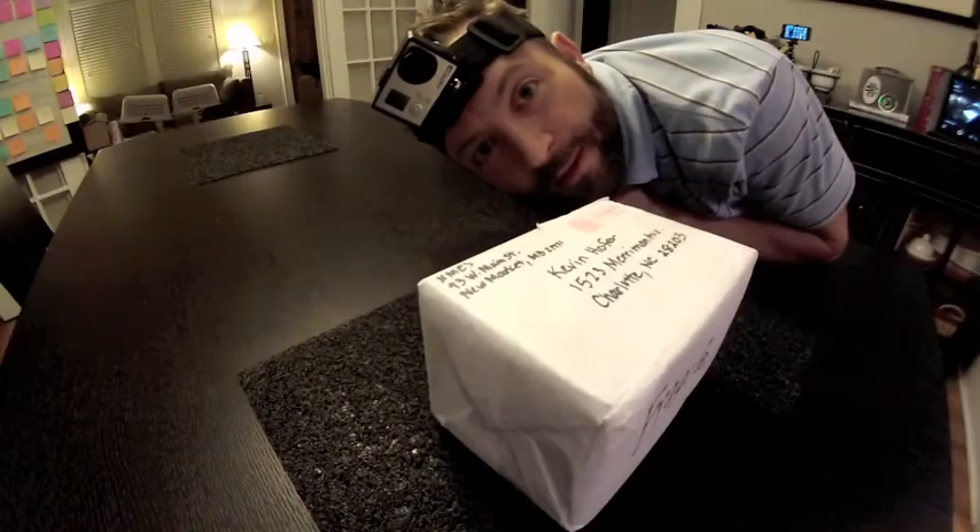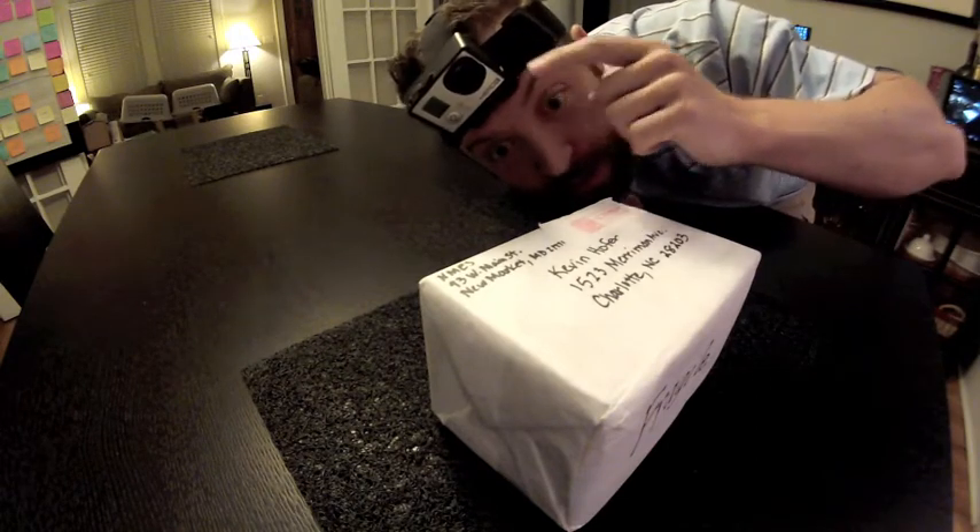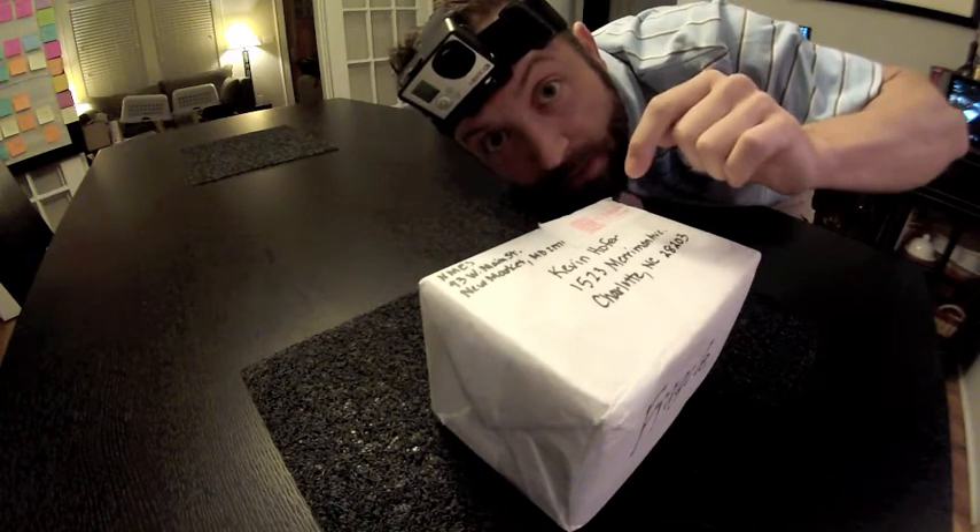Let's do it! As you can see I've got one camera set up there and one right here on my head, so that you guys will be able to see exactly what I see when I open up the box. Here we go.